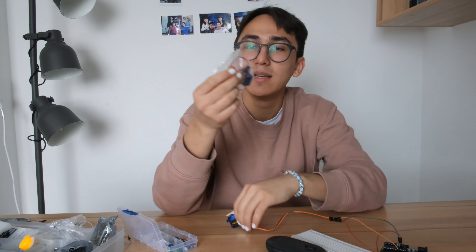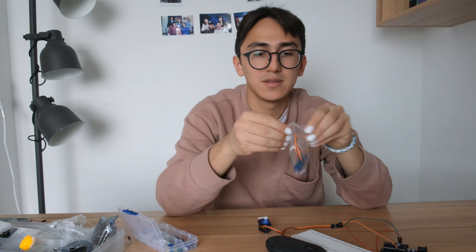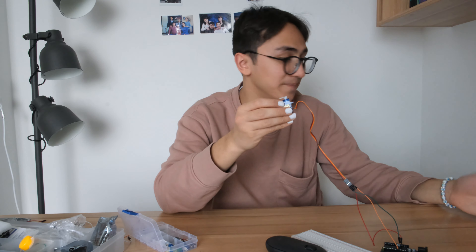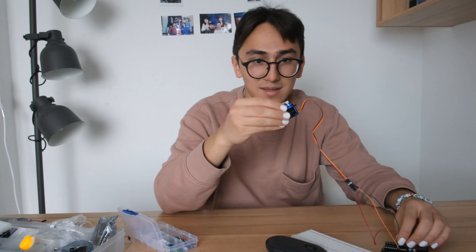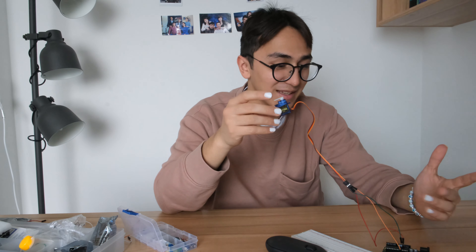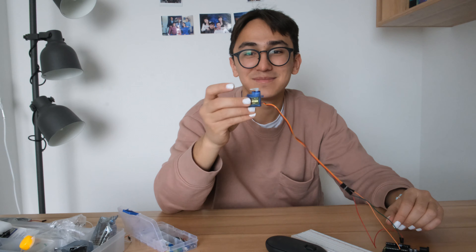The next mini project was the micro servo. The first one heated up a little and doesn't work — I don't know why, it's strange. The new one is working very well. Thank you Dad, he bought me the second one.